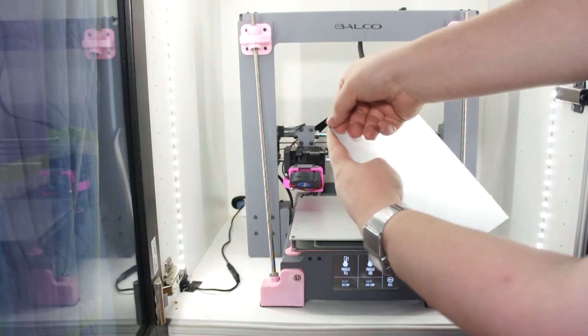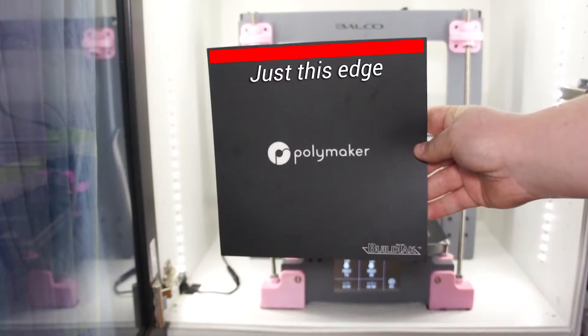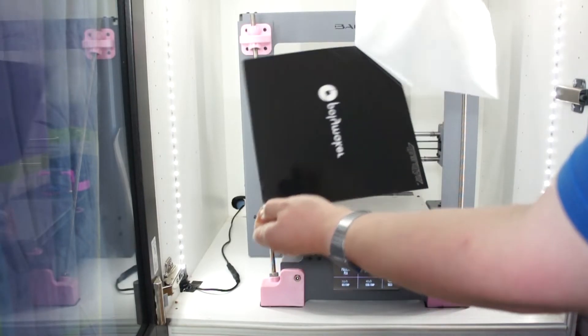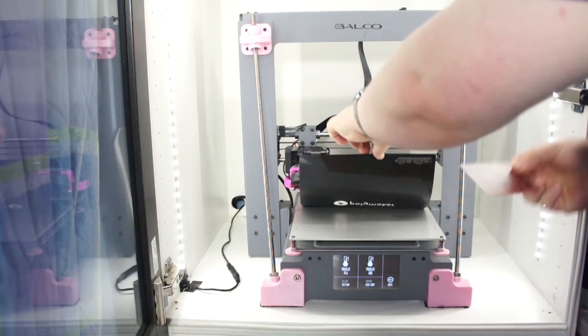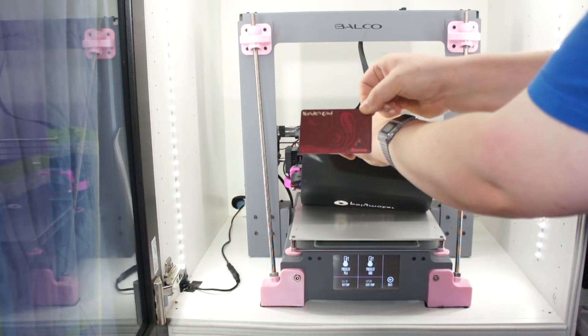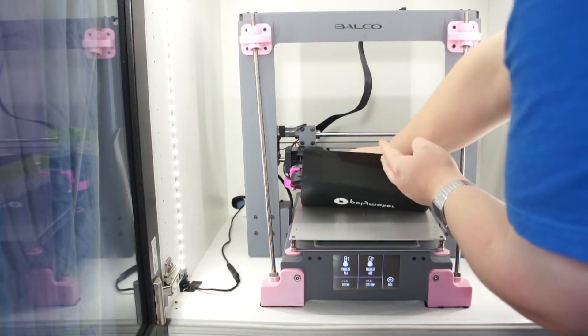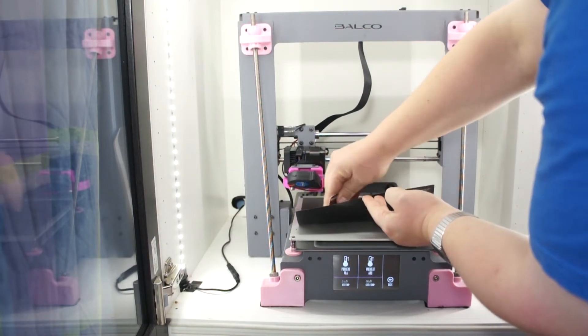Now peel off the backing off your new print surface and stick down just the leading edge of one of the sides. You want to do this so you can then remove all the air bubbles. Use a bank card — or in my case a Nando's card, which was flexible enough for the job — and go back and forth squeezing out as much air as possible as you place it down on the bed.